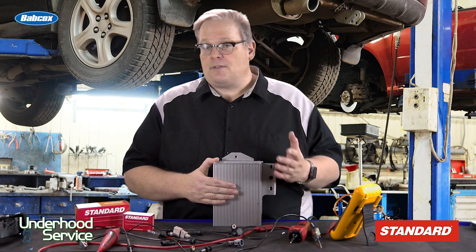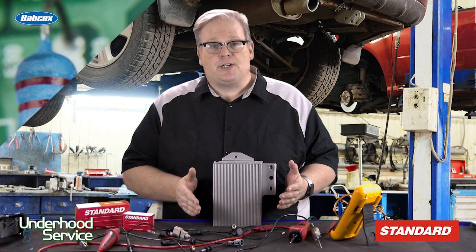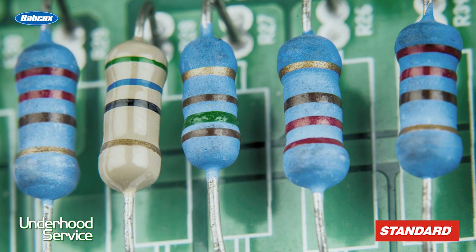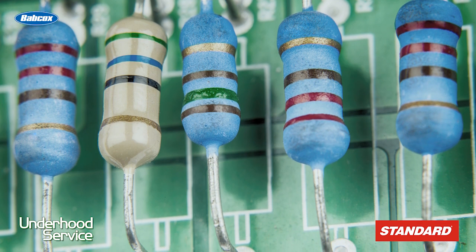This signal can be 12 volts, 5 volts, or a wide range of voltages — check with the service information. If a sensor has a known resistive value, let's say 5 ohms, the module knows what voltage will come back to it.